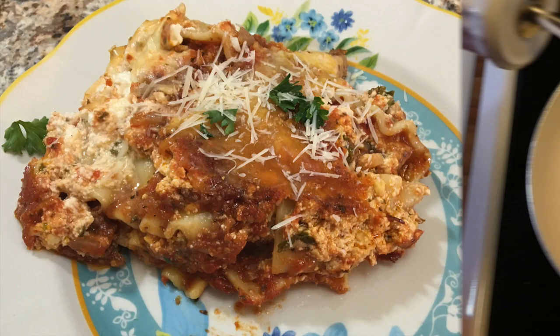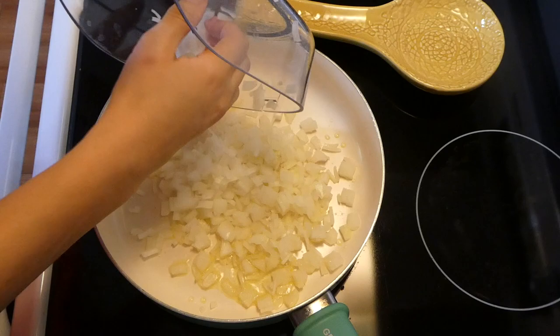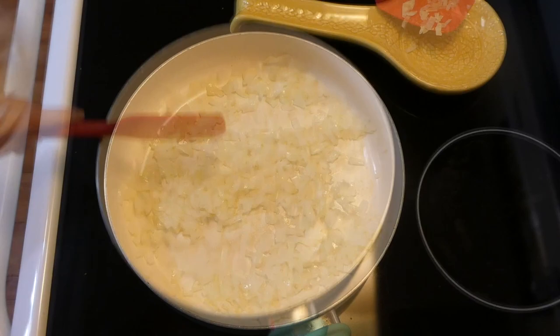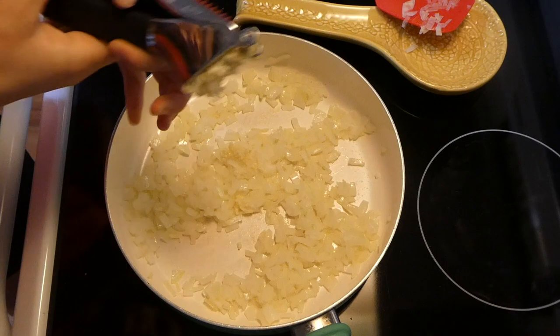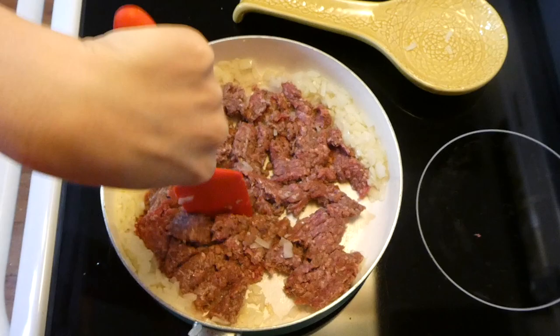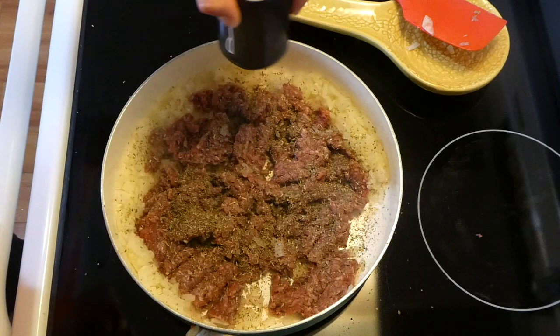Now I'm showing you how to make crock pot lasagna. I love this recipe because you can make it ahead of time and it's so simple. To my saucepan I added a tablespoon of olive oil, let it get hot, then added one diced yellow onion and cooked it for about five minutes until softened. Then I added four cloves of garlic, stirred for about 20 seconds until fragrant, and added in one pound of ground beef seasoned with Italian seasoning, salt, and pepper. I let the ground beef cook completely through.